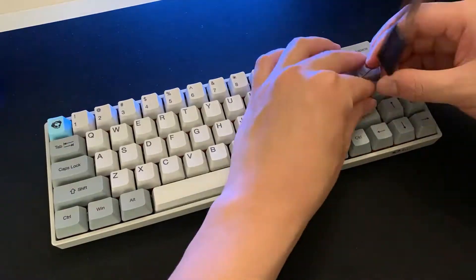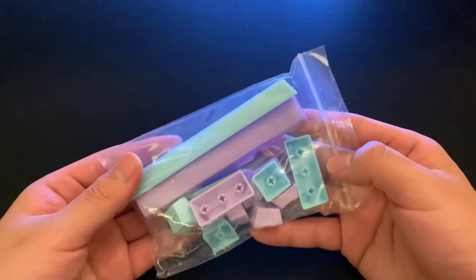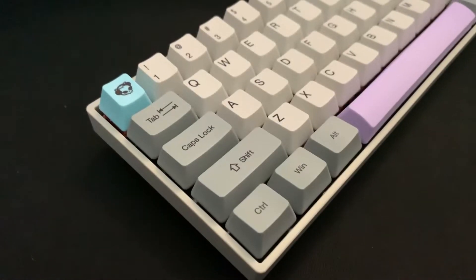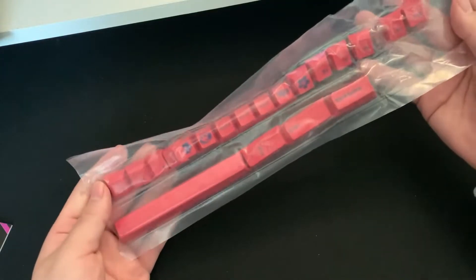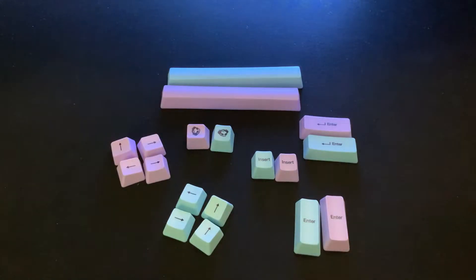Anyway, let's put the accent keycaps on and see how they look. I like how they included both blue and purple, but I really dislike the Akko logo. I wish they included more accent keycaps like in the Neon 3061 so that I could use something else, but this is not the case here.